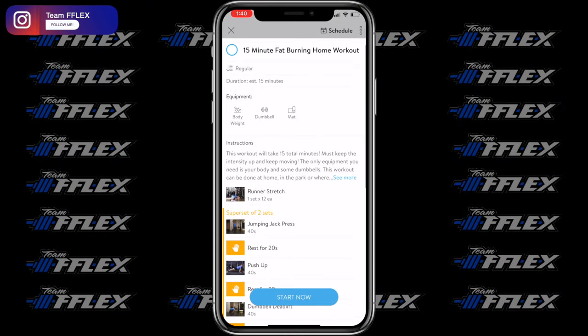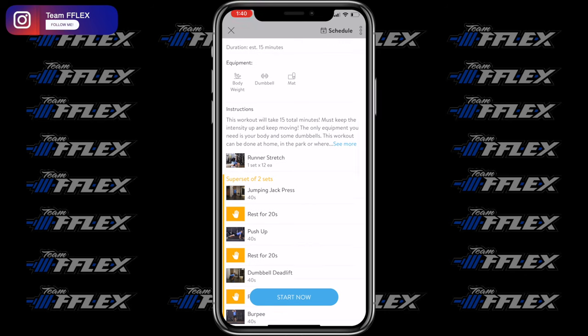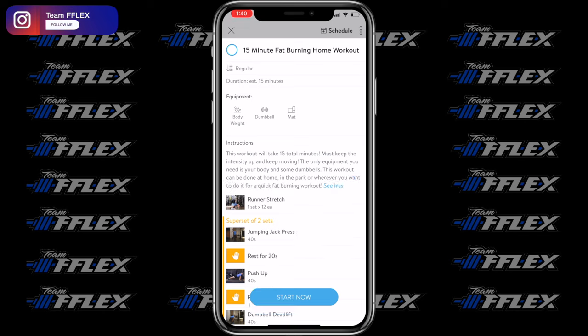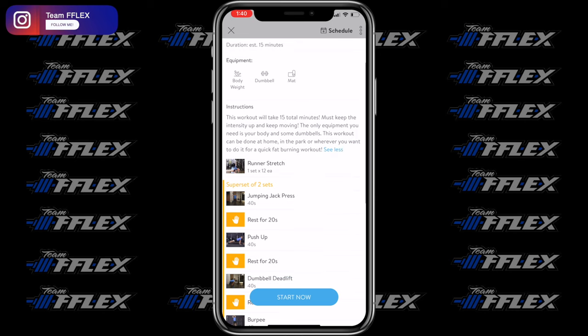Today what we're going to cover is a 15-minute fat burning home workout. Literally anybody anywhere can do this — you could be at your house, outside at a park, wherever you are. Everybody wants to know about home workouts: can you get results? Is it even possible to do a 15-minute fat burning workout? The answer is yes. The only equipment we're going to use is your body and a pair of dumbbells — that's literally all you need.